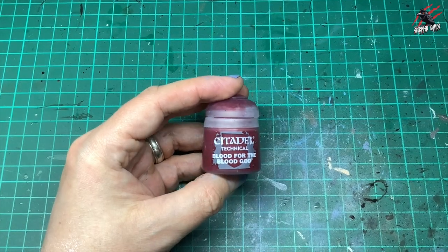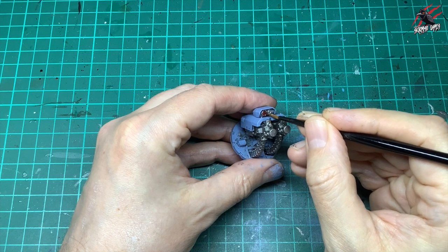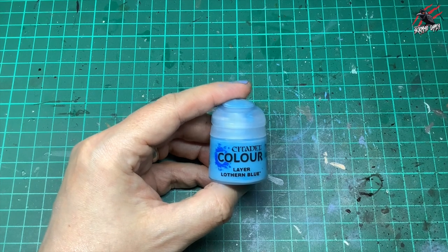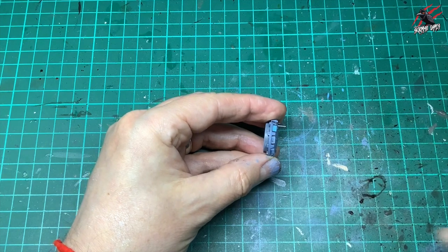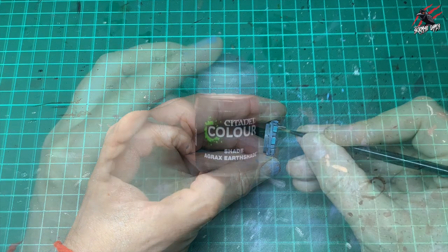Then I took some Blood for the Blood God technical paint and picked out the little sensors on the weapons — I think it works nicely for that. And some Lothern Blue, a beautiful colour, to go on the viewing ports of the little hatch. I just go all the way around giving it one coat — again you could wet it down and use two if you want.